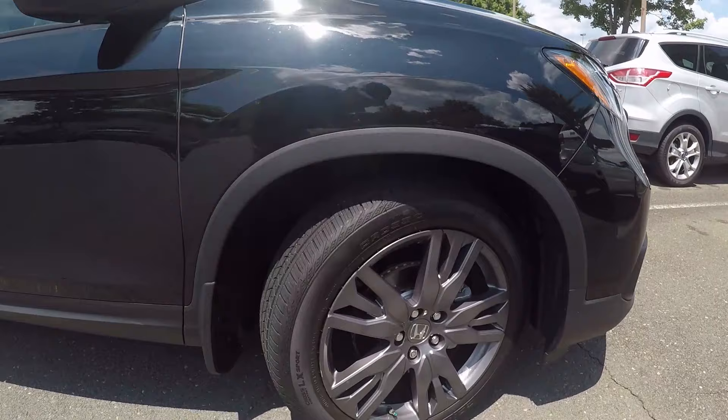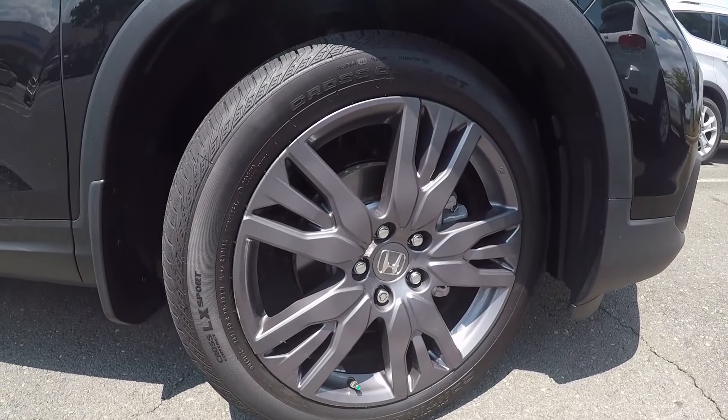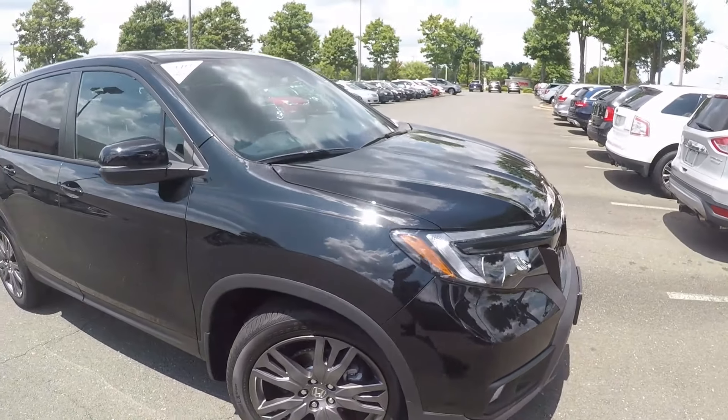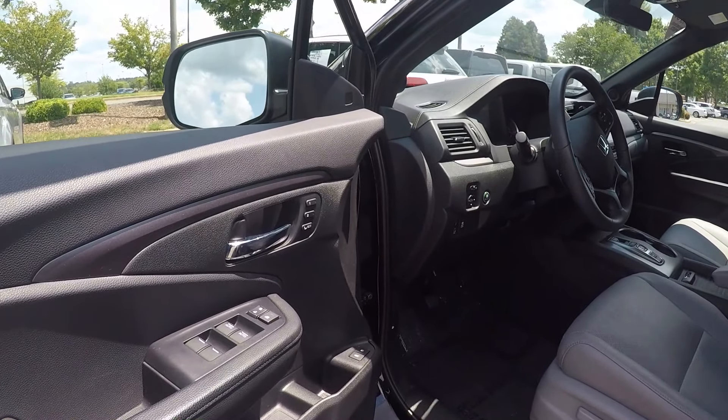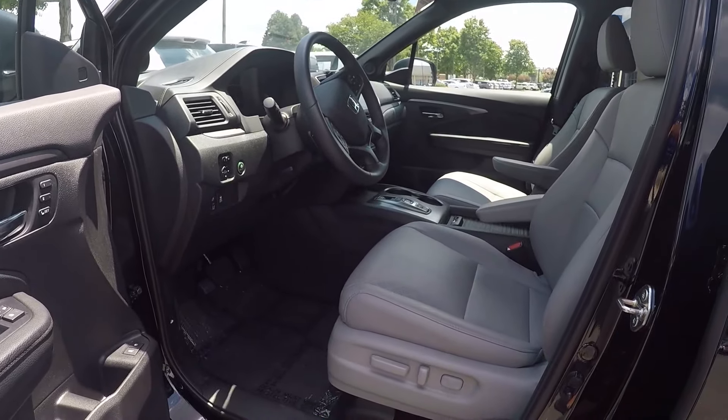We'll stop here at the front and check out the alloy wheels. Now let's check out the interior. Taking a look in the driver door, we do have powered locks and windows. Powered seating for the driver.